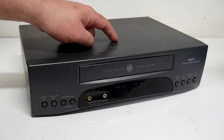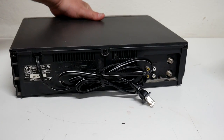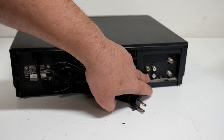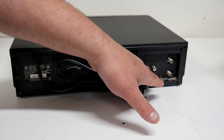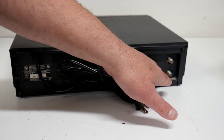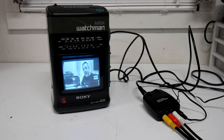Now, if you have an old VCR sitting around, you've actually got an RF modulator sitting in your closet, because you have an input for video and audio and an output to your TV. So you can actually use one of these if your signal is available in composite. There is a better way though.